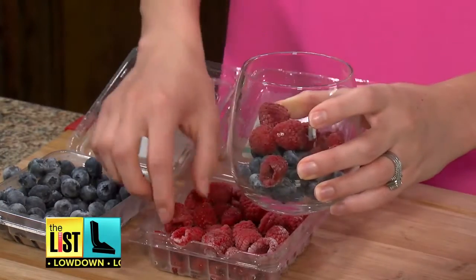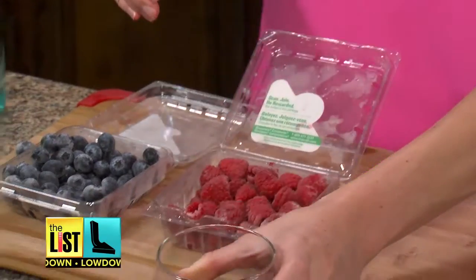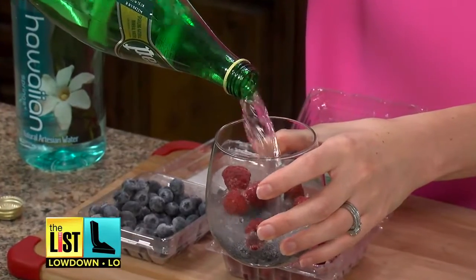We're going to take some frozen blueberries and raspberries and add them to our glass, then make them sparkle.